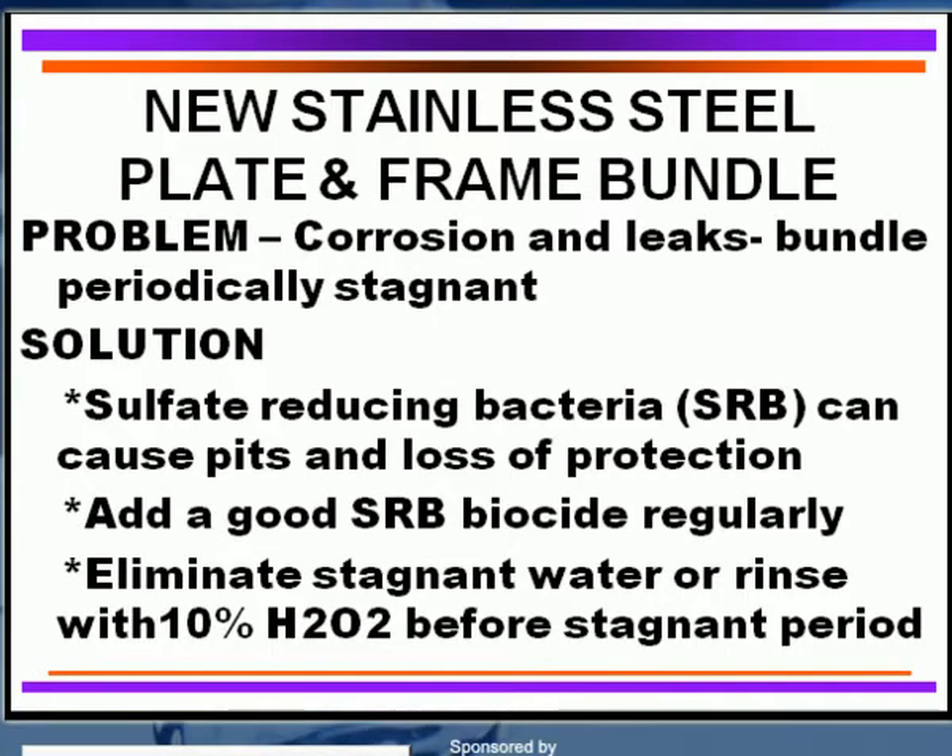We have other people that have been utilizing plate and frame heat exchangers made of stainless steel — using 304 stainless or it could be 316 stainless, which is more resistant to chloride. Or it could be titanium, which is much more expensive, but on the other hand, it's very effective against biological corrosion as well as any chloride attack.